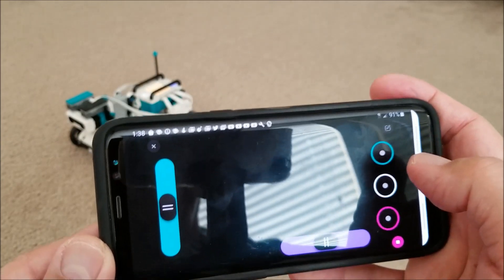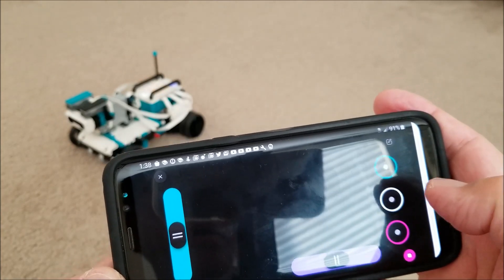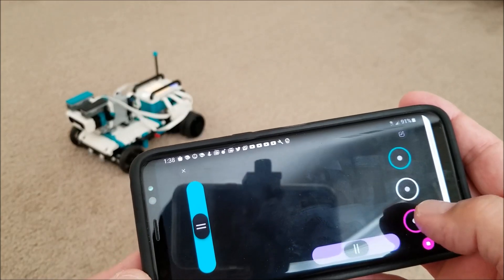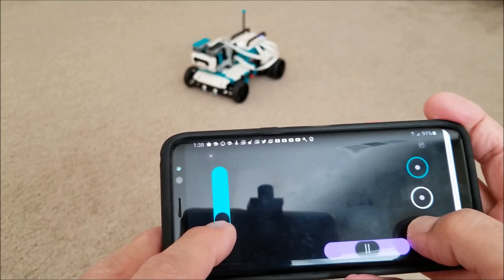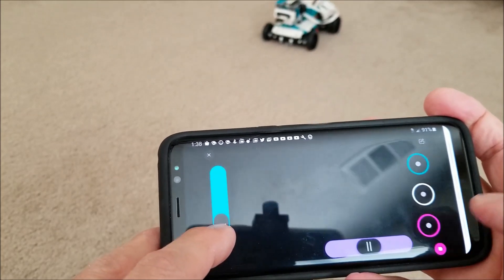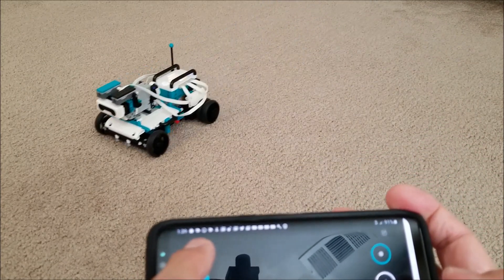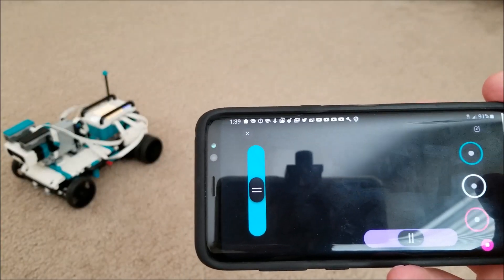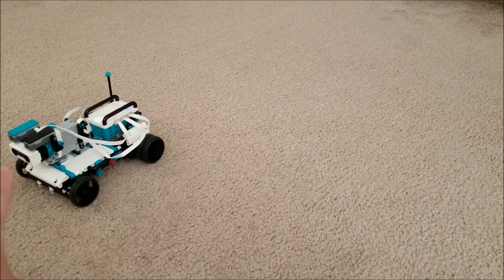So the real cool part about this is just being able to control this with your phone with some simple forward, backwards, left and rights. And then it has some cool sound effects — check this out. A little revving action, a little honking of the horn. So I'm going to back up and put my backup sound on. This is the real neat part about this, and then I'll be able to control this also when I'm using the turret here in the front.